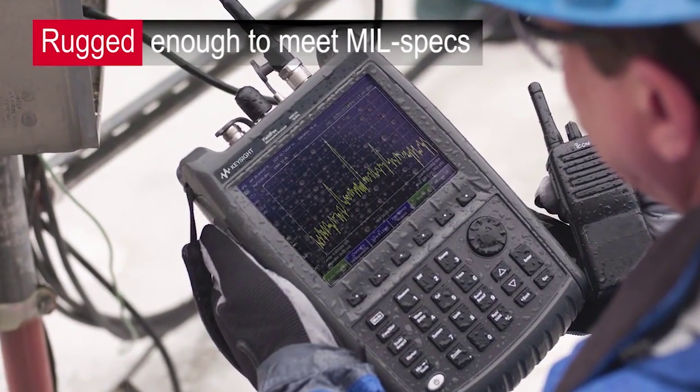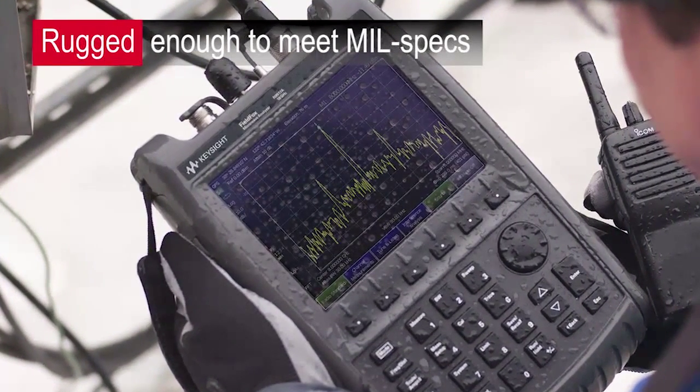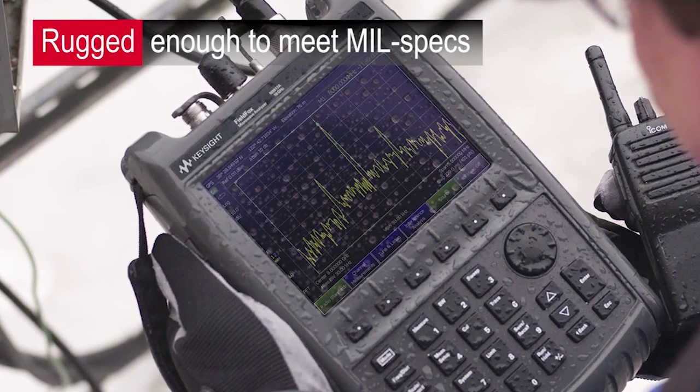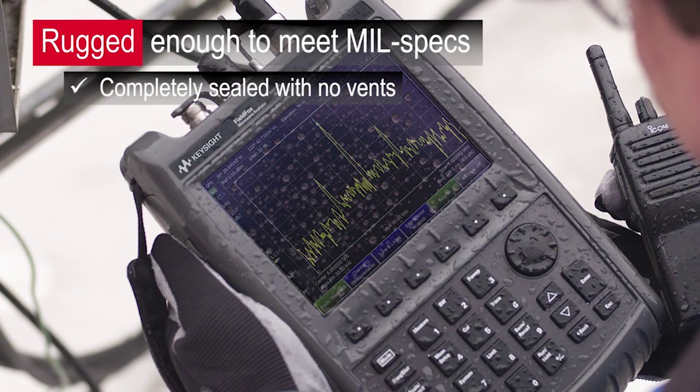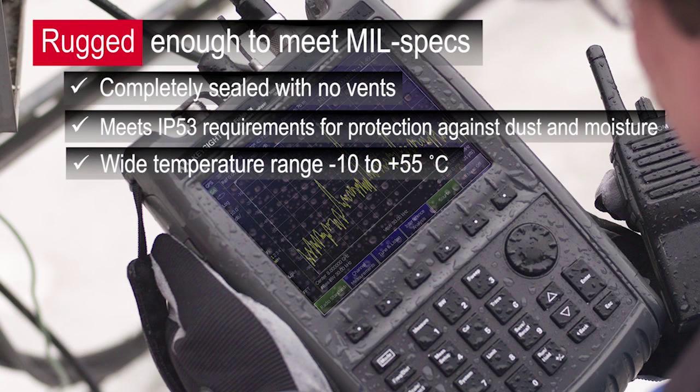Making measurements in the field means your toolkit needs to withstand harsh working environments. FieldFox is designed for the field and rugged enough to meet mil specs. With no fans and no vents architecture, the fully sealed instrument enclosure is type-tested to meet IP 53 requirements for protection against dust and moisture.